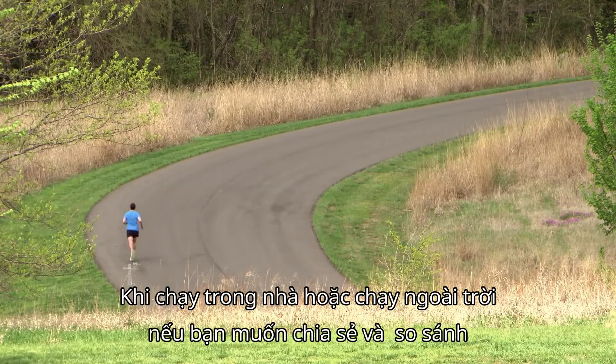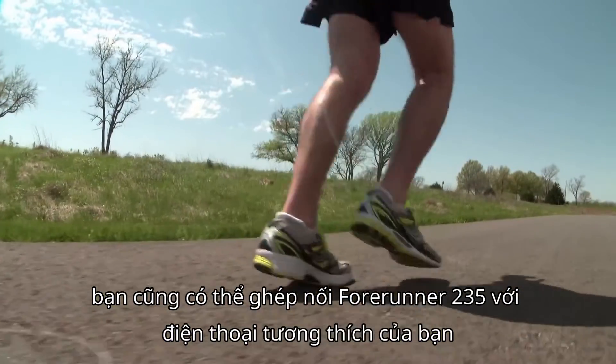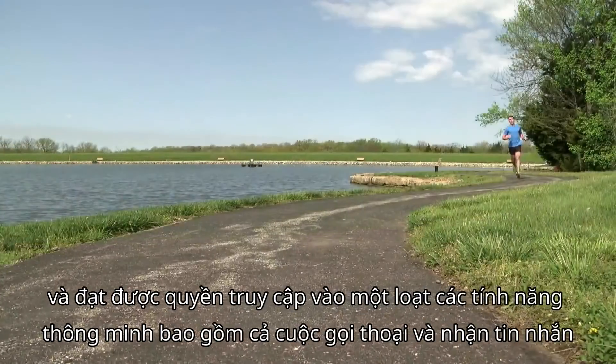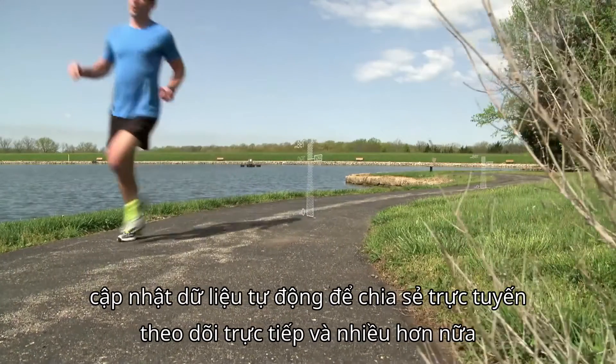Indoors or out, if you want to share or compare your workout numbers with friends or family members, you can also pair your Forerunner 235 with your compatible smartphone and gain access to a wide range of smart features, including voice call and text notifications, automatic data uploads for online sharing, live track, and much more.